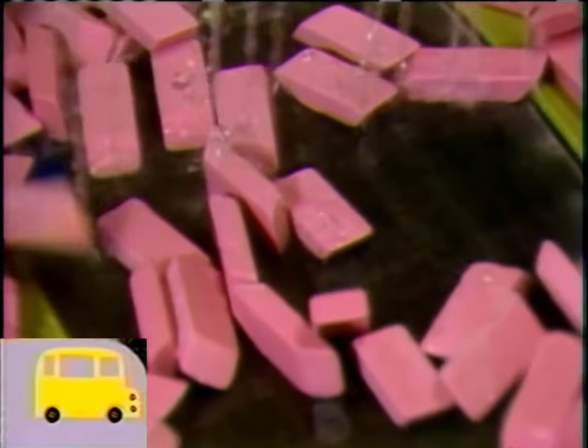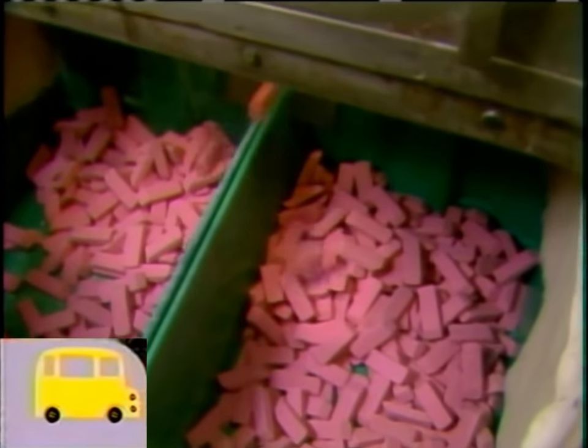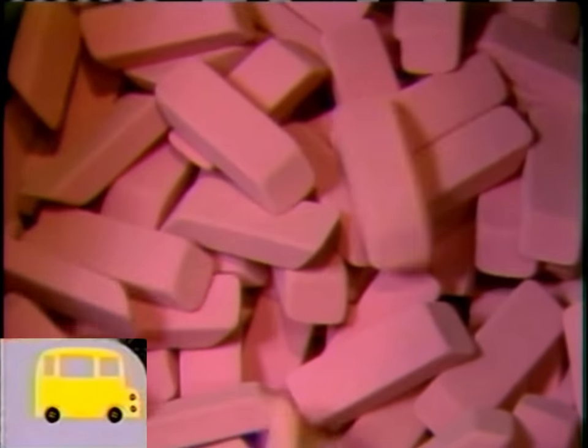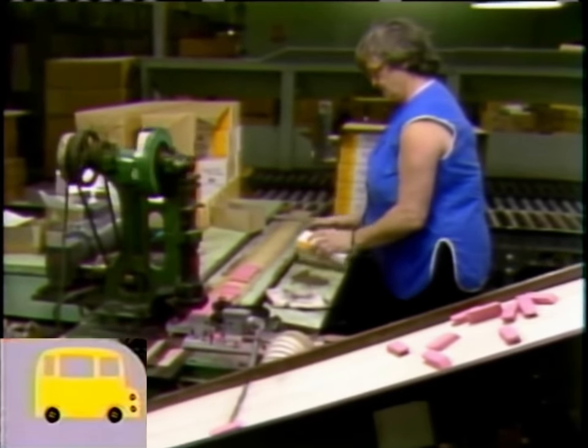Now it's time for a final wash — they're getting a shower. And the erasers are dried with warm air and put into bins.